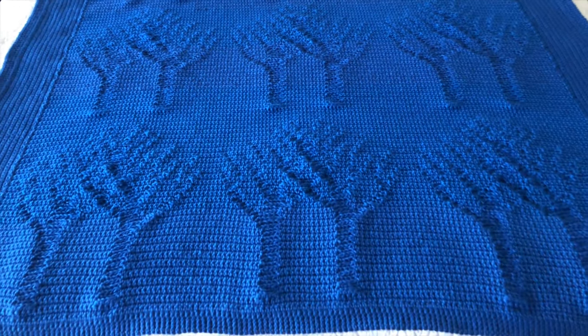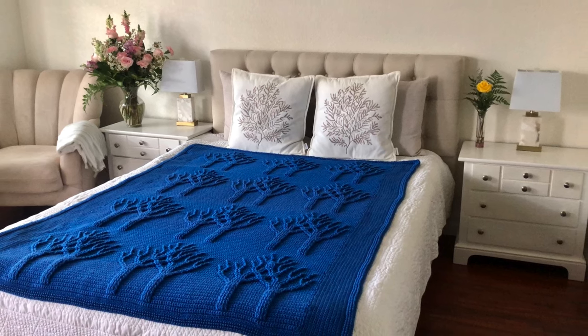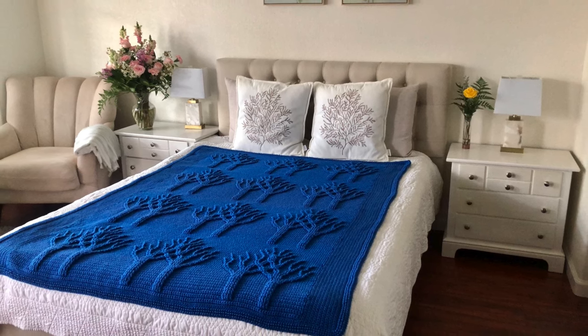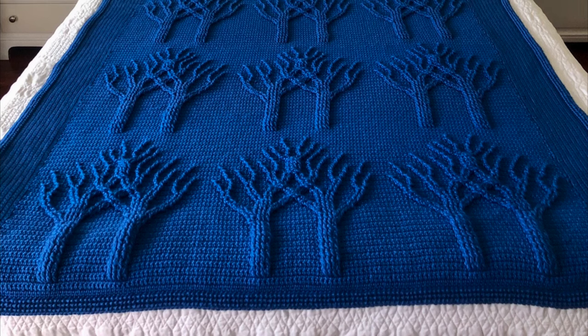It took me about two months to complete this blanket. I will honestly say I am proud of the work and effort I had put into it. I think whatever we do in our lives, we must always do it to our best ability. And when the commissioner got his blanket, he was very pleased with my work.